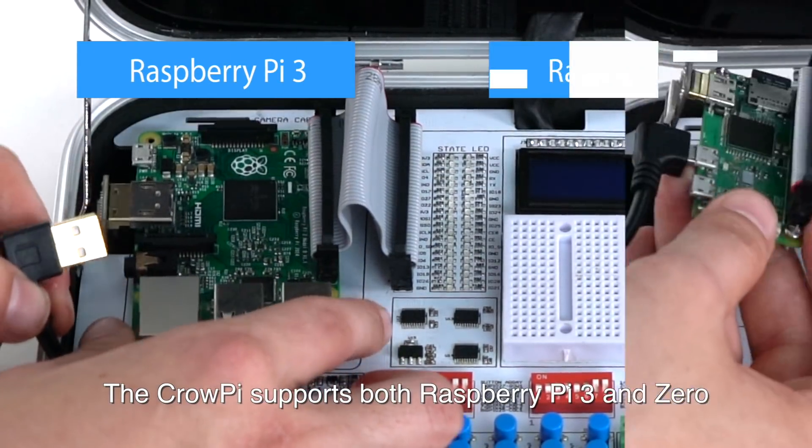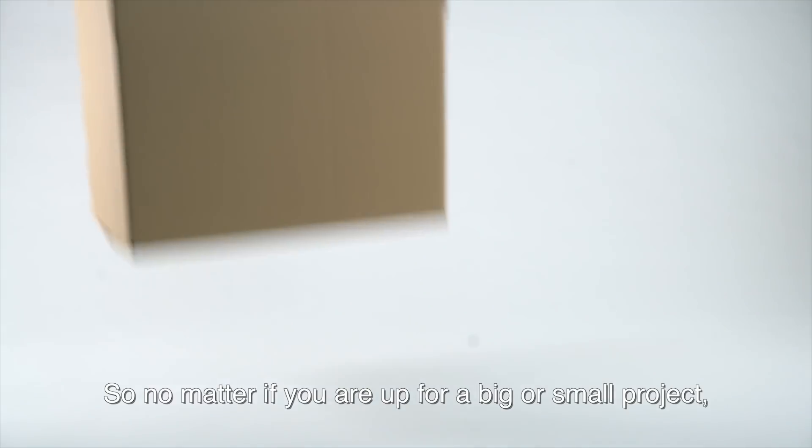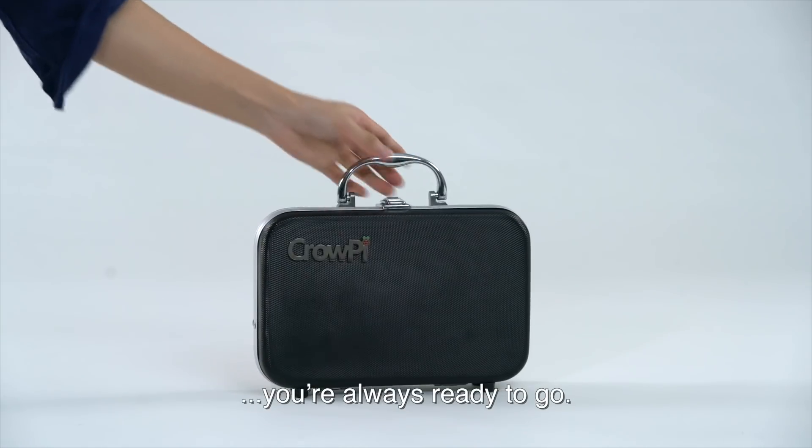The CrowPie supports both Raspberry Pi 3 and Zero. So no matter if you're up for a big or small project, you're always ready to go.